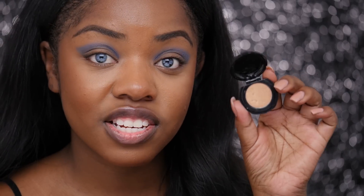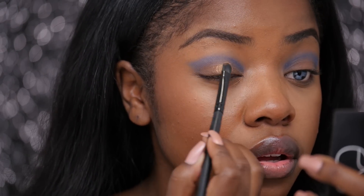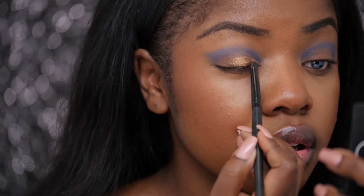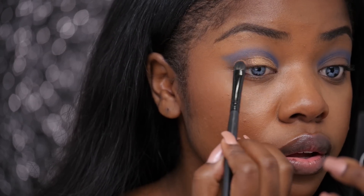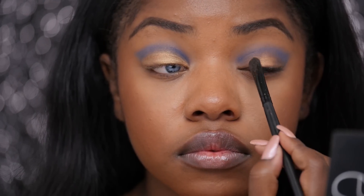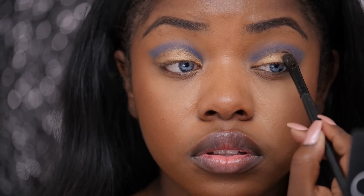Next I'm going to take the shade Desert Sand from the collection and I'm going to be placing that all over my lid. I'm just lightly packing that color right on my mobile lid just underneath the blue and it's creating kind of a cut crease effect. This color is just like a really pretty golden brown and it's shimmery so it'll make your eyes pop a lot more.